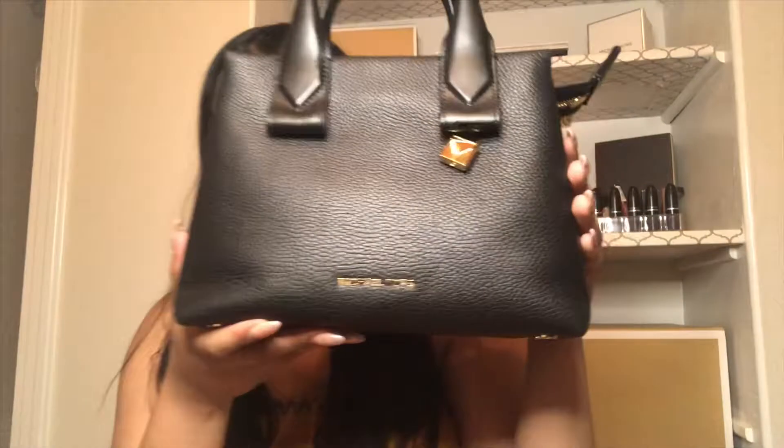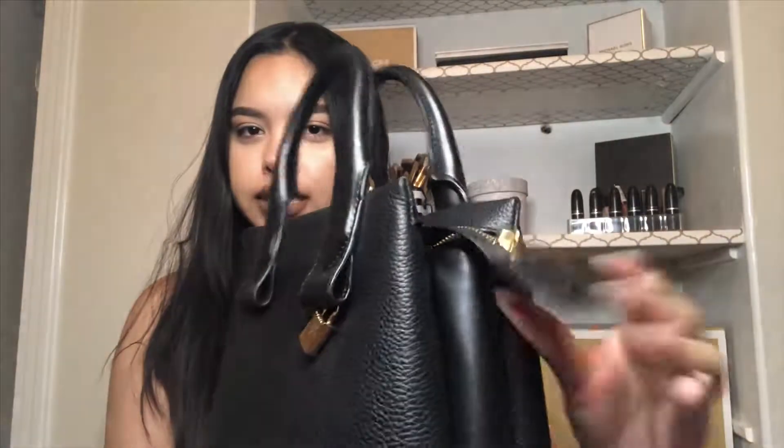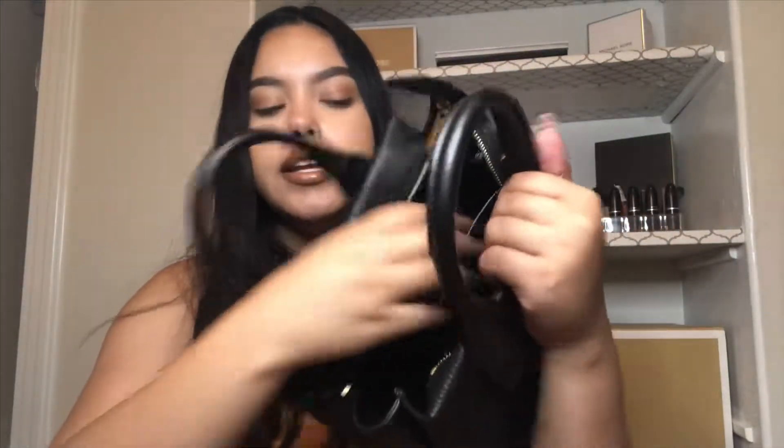It's in used condition, but hopefully good condition. It came exactly like this with nothing to unwrap. This is the bag — it has this little flap that kind of sticks out, but I can train it to stay down. It came with the leather adjustable strap, and the inside looks pretty clean with a pocket and black micro suede lining.